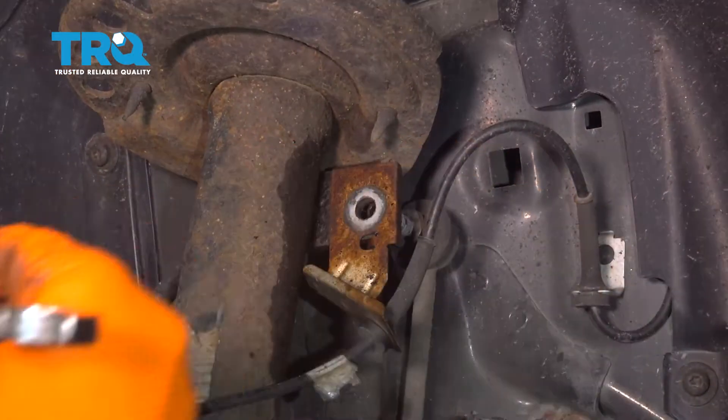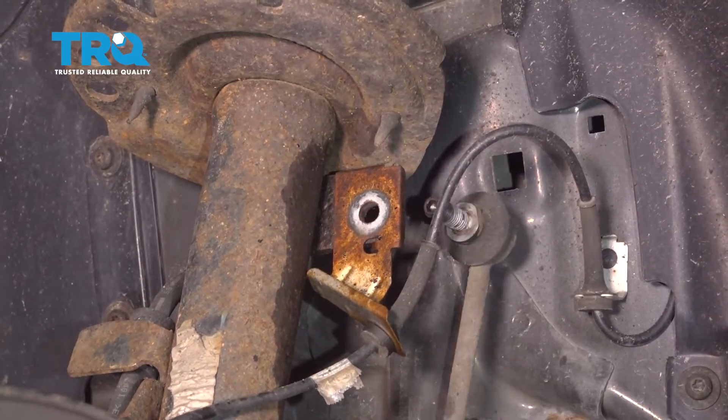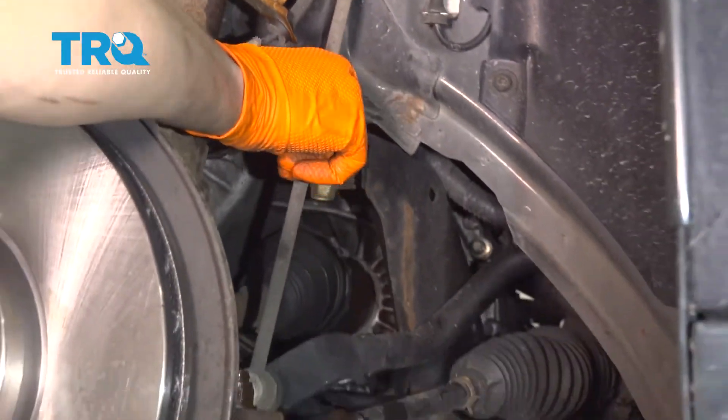There it goes. Take the nut off. As you can see, I sprayed it with some rust penetrant which definitely helped. Now you can pull the sway bar link out and the sway bar can come up — that's perfect, that's exactly what we want.